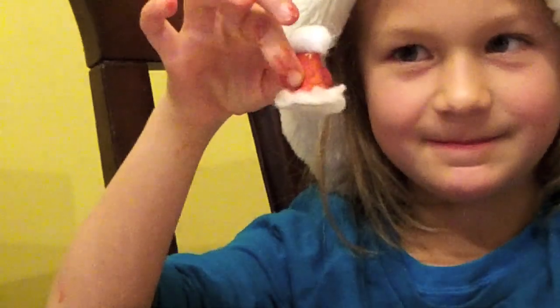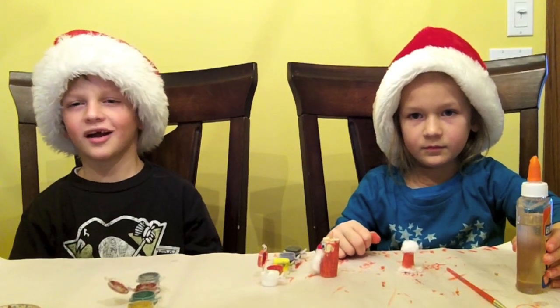This is the hat. Now, step 6, glue the hat onto the Santa.